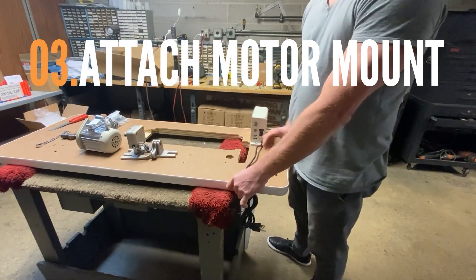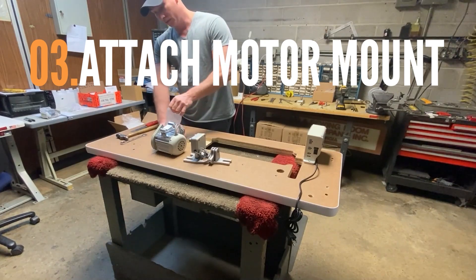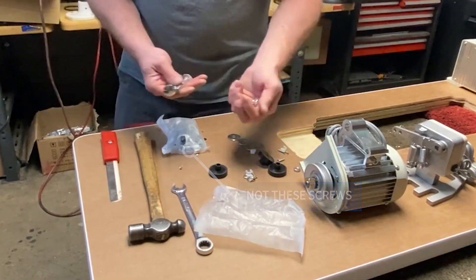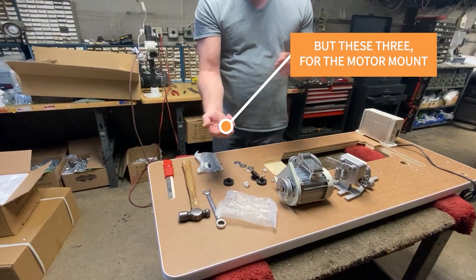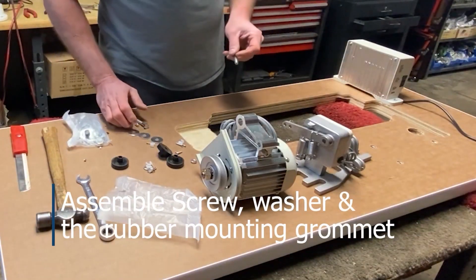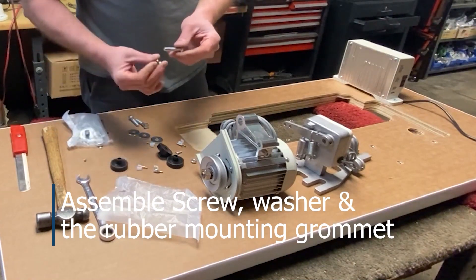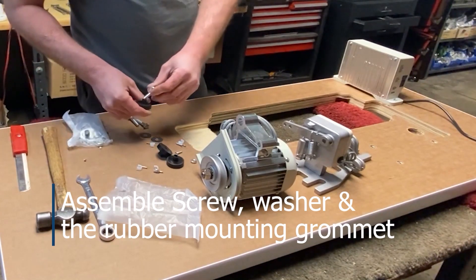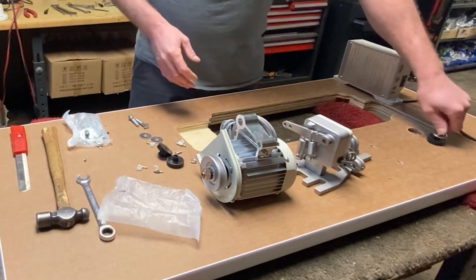Now this kit has other parts that also allow you to attach it to a Juki 1541, for instance. It can also be attached to some Brother machines that don't already have them built in. So this is a universal kit — it really depends on which machine you have as to the approach you're going to take. We're just going to cover the DDL 8700 here and assume that people with other machines can either glean what they need from this video or are more mechanically inclined. With that in mind, here we go.